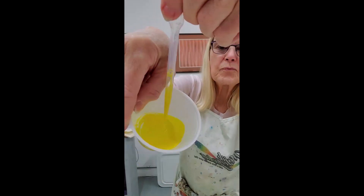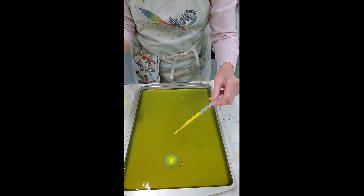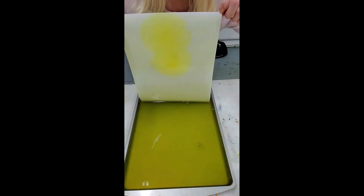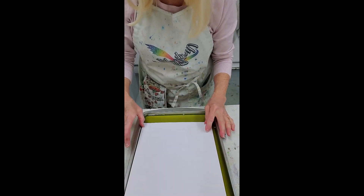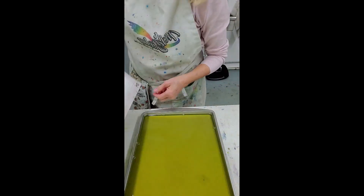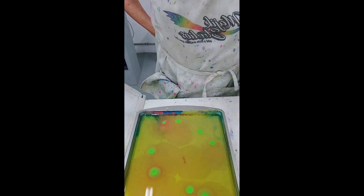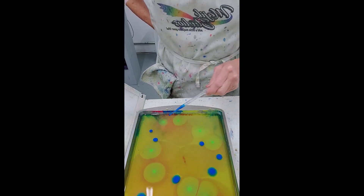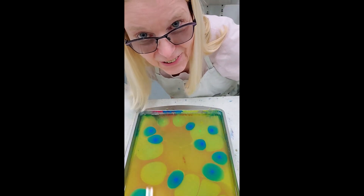Hello and thank you for tuning in again to Magic Studios. I'm here with Magic Studios trying another color set.